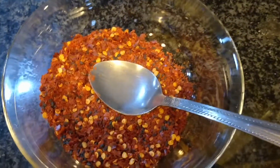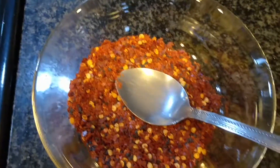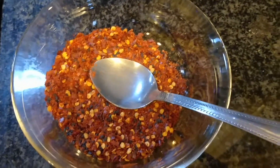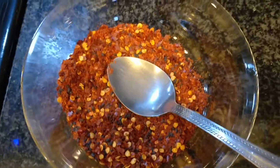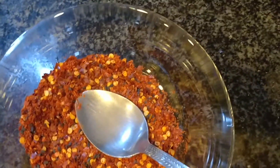I'm also supposed to have citron pepper, but I don't have that here. It's really hard to find in Langley. If I don't have it, I'll just have to make do with what I got.